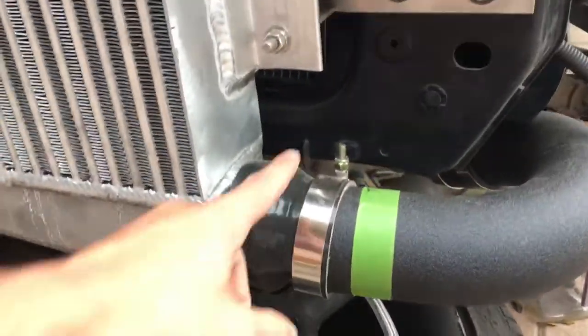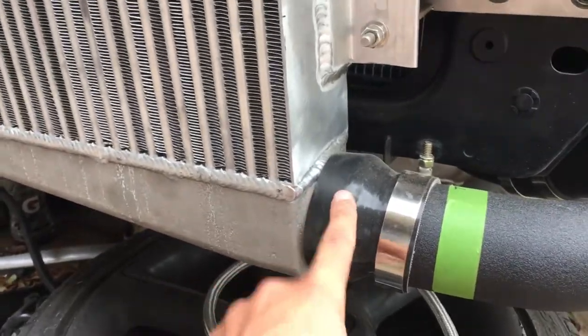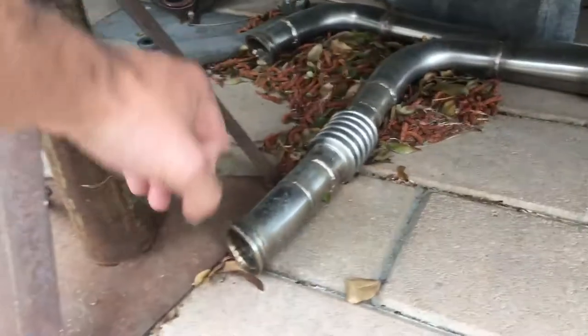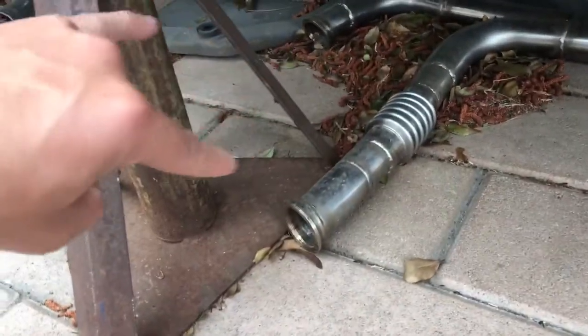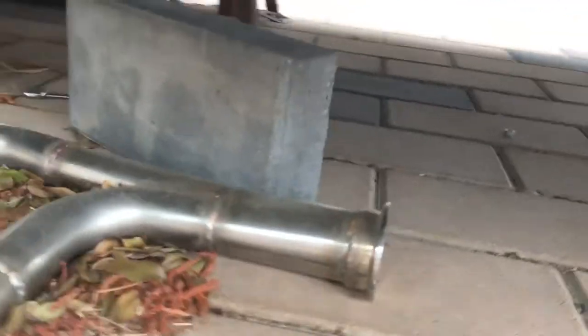The only thing I'm missing now is the band for this three-inch intercooler piping coupler. I need the v-bands for these two small wastegate ports right here — those connect to the wastegate port up there. The exhaust port on the end I already have the v-band for, and I have the rest of the v-bands, so I think we're good.